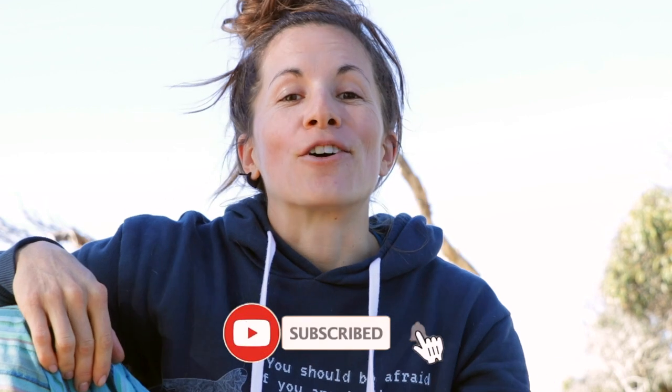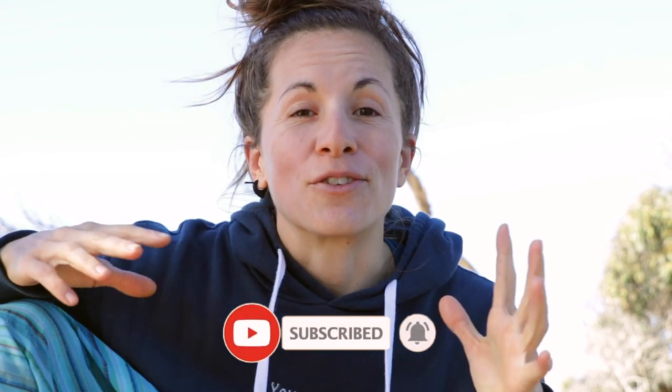That about does it for me. If you have any questions about how to use a compass or anything — especially for you beginner divers — just write to me in the comments below. If you're new here and you enjoyed this video, give it a big thumbs up and subscribe to our channel so you don't miss out on future content. Thank you so much for watching, and we'll see you in the next one.